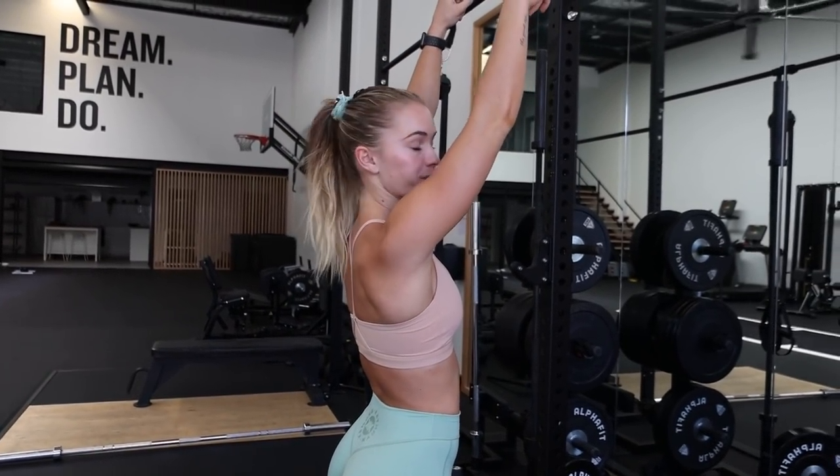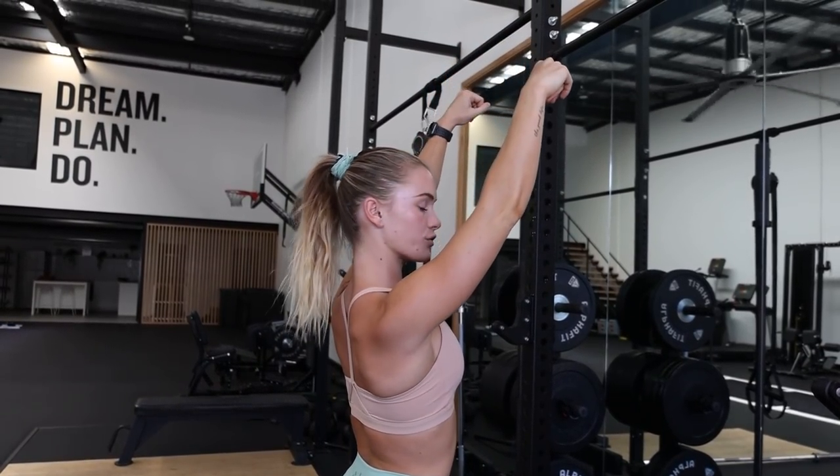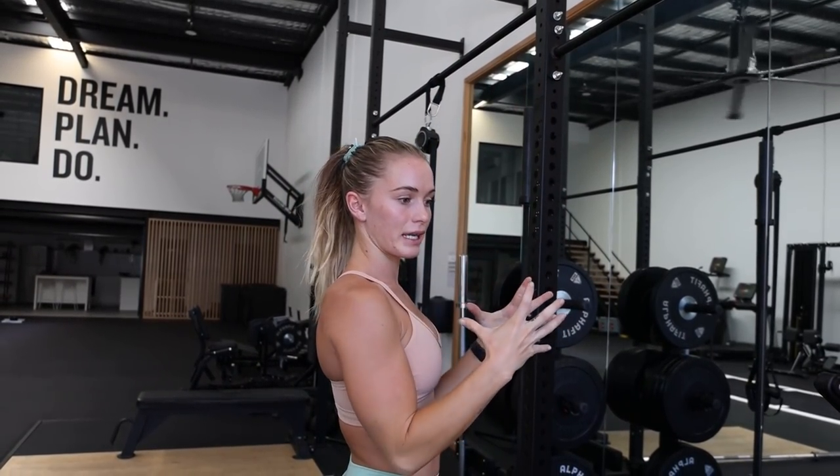The very first exercise we're going to do is a drill, but also a warmup for any kind of pull up, lat pull down, anything like that — and that is a scap pull up. Basically what we're doing is going into a dead hang position and contracting through the lats, pulling our scaps in.